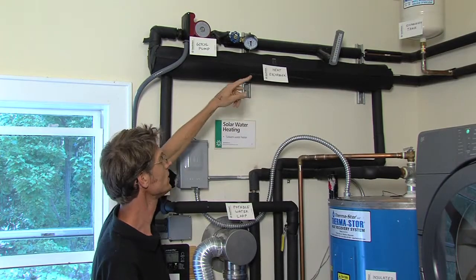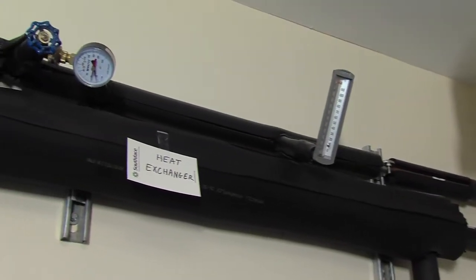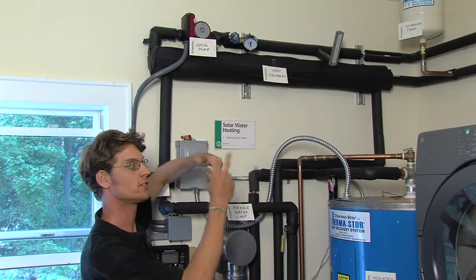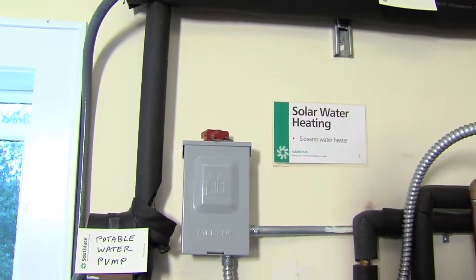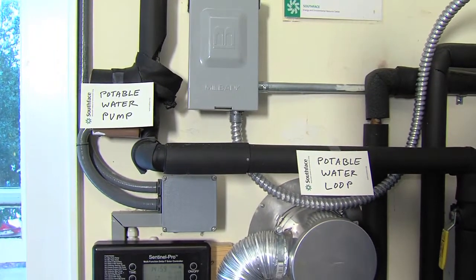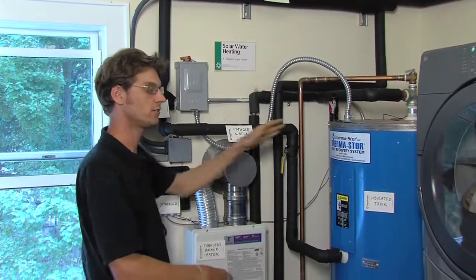From the roof, the hot antifreeze is circulated by this pump. It's running through a heat exchanger — this is where the energy from the hot antifreeze on the roof is transferred to the potable water. The potable water is circulated by this pump, running into and out of the storage tank.